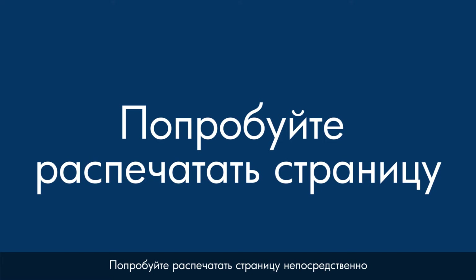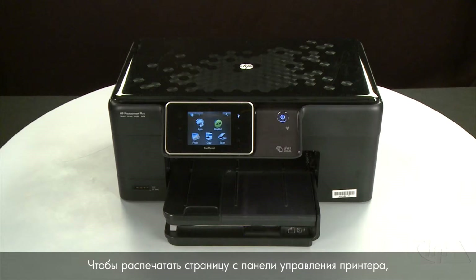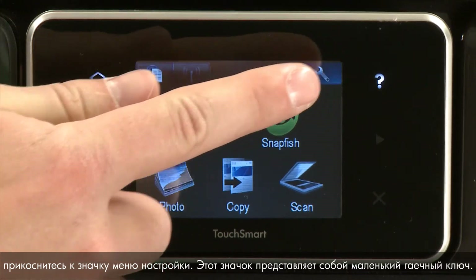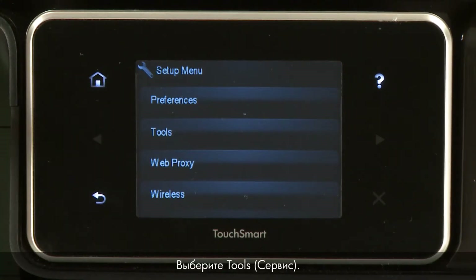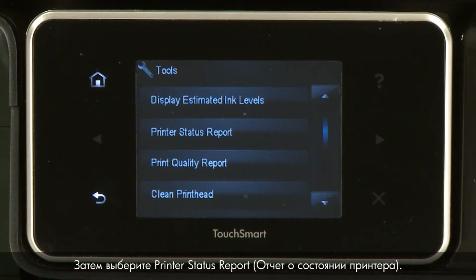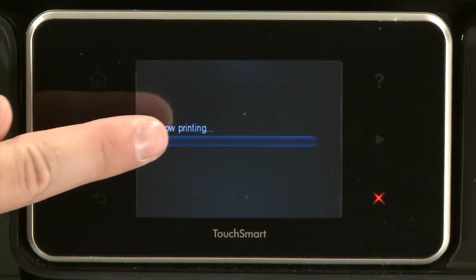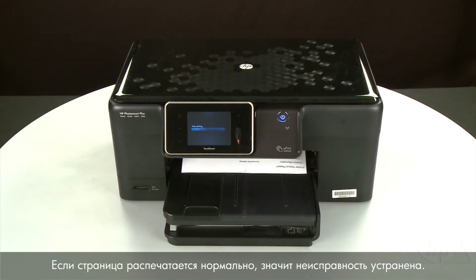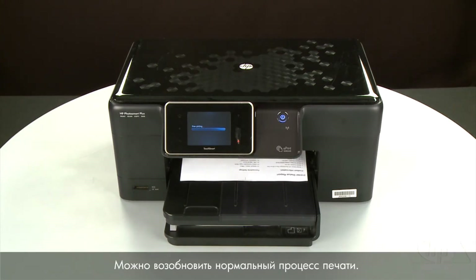Try printing a page directly from the printer's control panel to see if the issue is resolved. To print a page from the control panel, touch the Setup menu icon — this icon looks like a small wrench. Touch Tools, then touch Printer Status Report. If the page prints successfully, the issue is resolved and you can resume printing as normal.